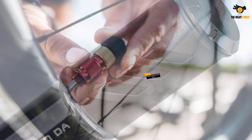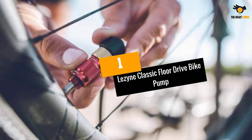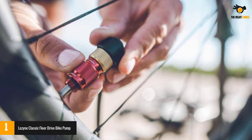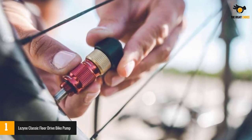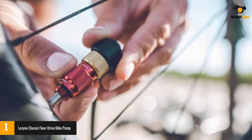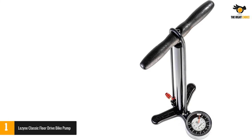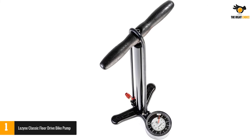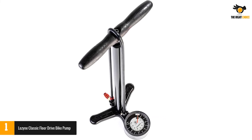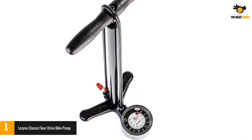Number one: Lezyne Classic Floor Drive Bike Pump. We named the Lezyne Classic Floor Drive our top pick for its overall value. It is a high-pressure floor pump that will make refilling your tires a breeze. At only three pounds, the floor pump feels lightweight and easy to handle, but it has a steel barrel and aluminum base for added durability. The pump's head screws securely onto your tire's valve, so you won't have to worry about it popping off mid-pump.